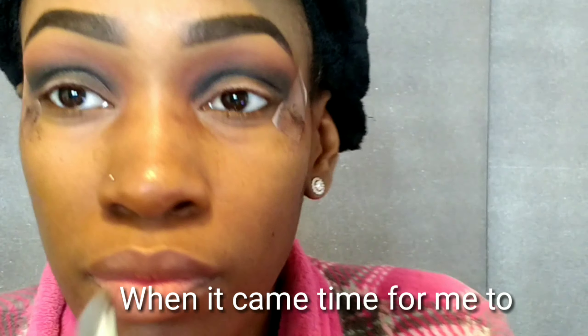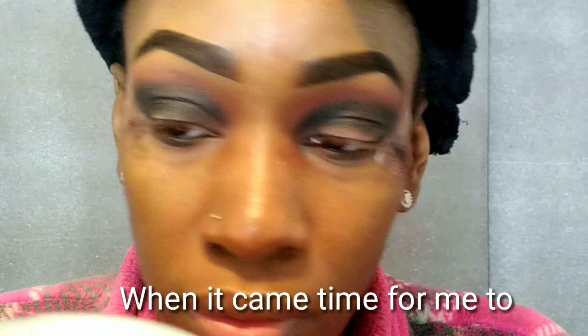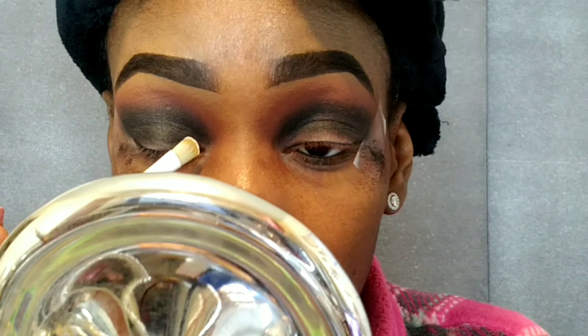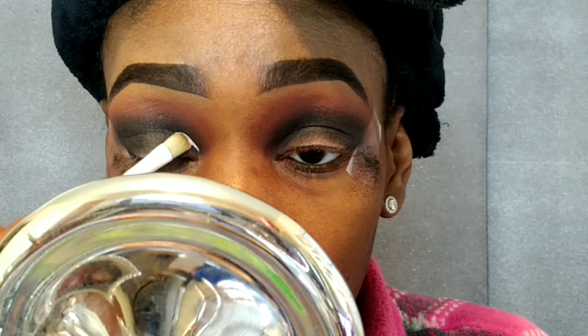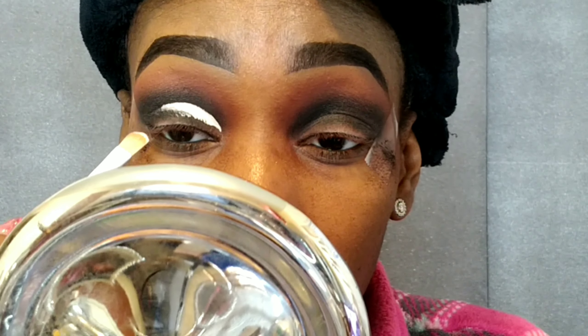When it came to applying the P Louise base to cut a crease, I don't think it's the best base for that — it's very good for basing your eye for eyeshadow, but not ideal for cutting a crease. So I'm going to stick with my Ulta for cutting my crease, but I'll definitely use the P Louise base to base my lid.